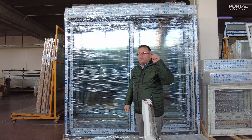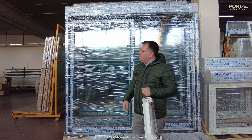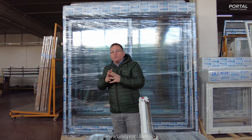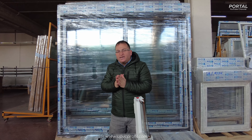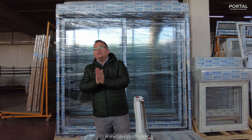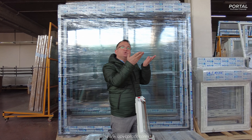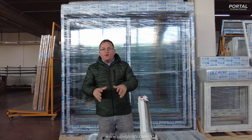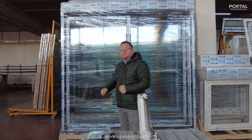Right now we can see our facility and check how we are packing, what type of doors and windows we are putting in the pallets, and how we load them into the 40 high cube container. Let's check it out and see what's going on.